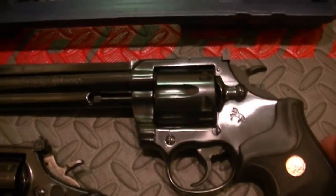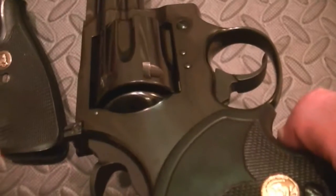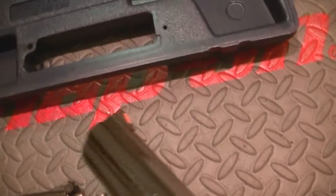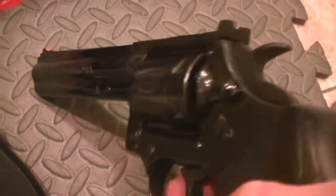It's on the Lawman frame — it's not a D-frame, it's not an I-frame. I forget the exact frame designation. Beautiful gun. I love the way the muzzle looks. Full underlug, no vent rib on top, but you do have a ramp and adjustable sights. It's a very accurate gun — just a beautiful, beautiful piece.